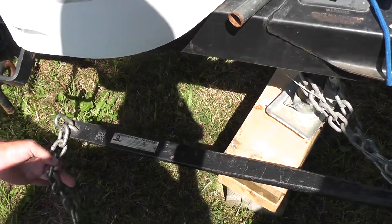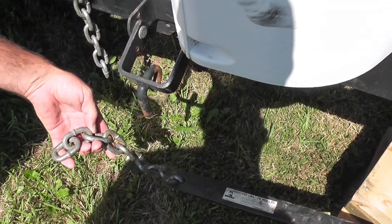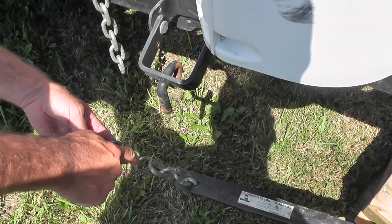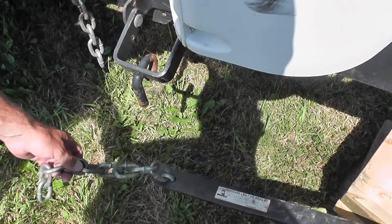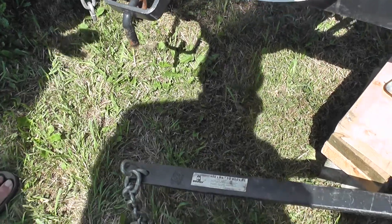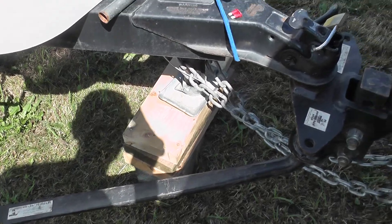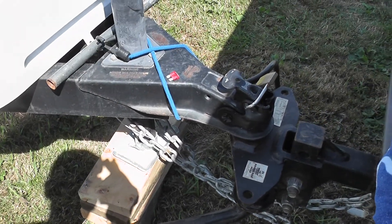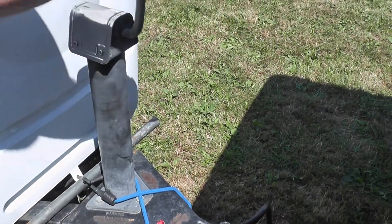What most people tend to do is come in here, hook it on, and count down the number of links that they're going to have catching the bar on both sides. What you don't do if you've got a full trailer is lift all that weight with your back.